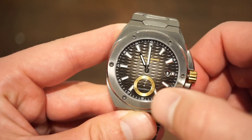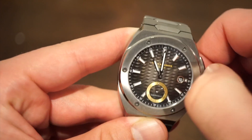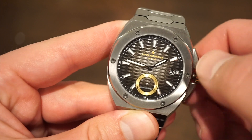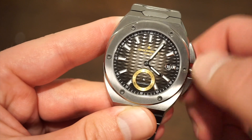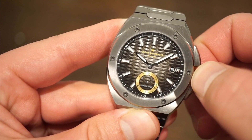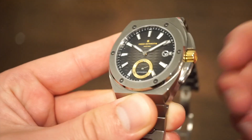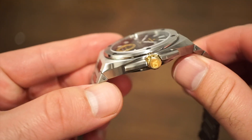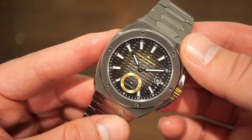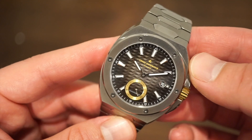I'll unscrew the crown — no issue there, it's a nice size. First position we can give the watch some juice — it's already running. One position in we get a quick-set date with this movement. Final position gives you hacking and you can change the time. No issues there, everything functions as it should on these review units. The crown screws back in without issues — everything is very well put together, and that's the first thing I noticed taking it out of the box.